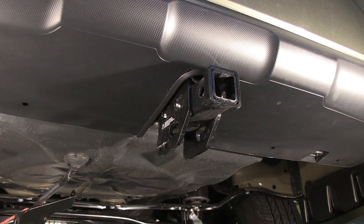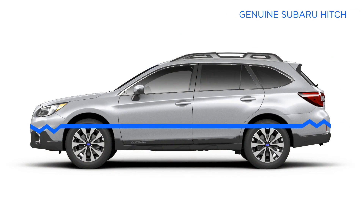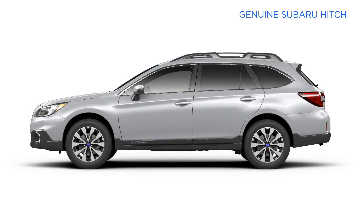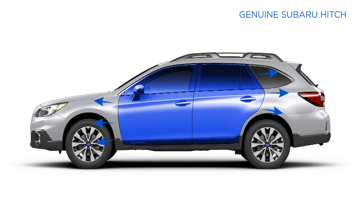By having the hitch in line with the frame, it maintains the integrity of the vehicle crumple zones in the event of a collision. Crumple zones are located in the front and rear of the vehicle and are designed to deflect collision energy away from the occupant cabin, keeping all passengers safe.